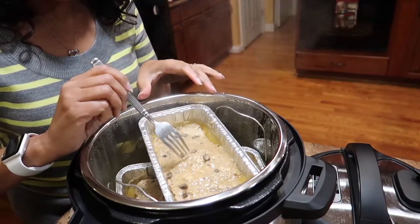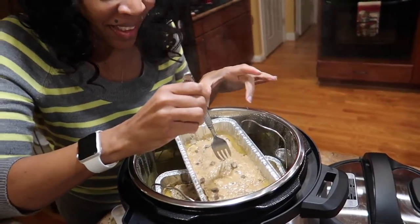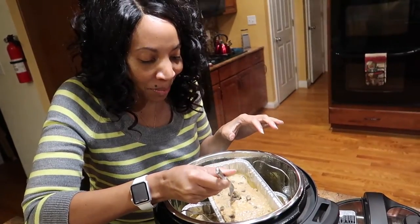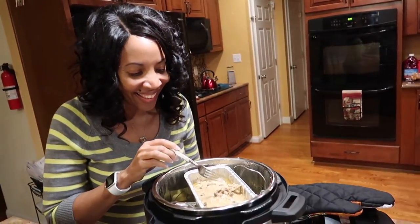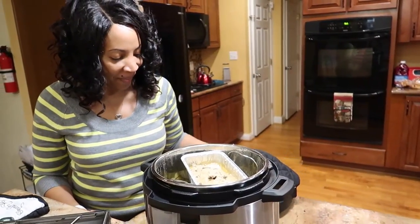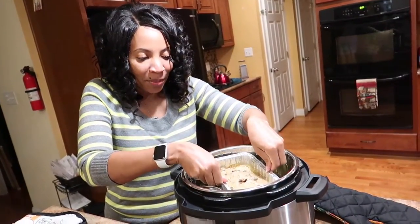Well, just like when you cook it in the oven, you check the center. It looks done — does it look good, Gracie? I think so too, pumpkin. It looks moist!